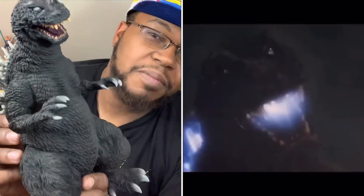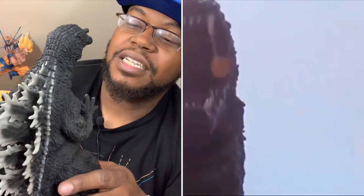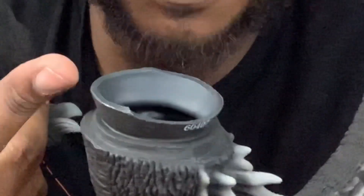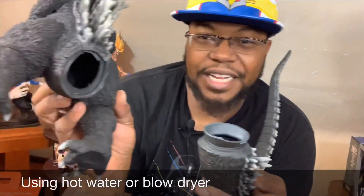The instructions say to warm up this part of the tail so you can put it inside — it's meant to be seamless. I'm going to do that and finish up the review. I'll be right back.